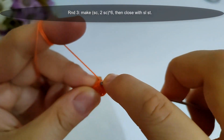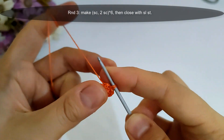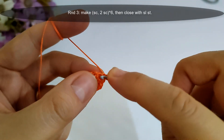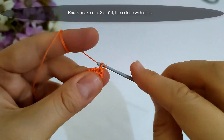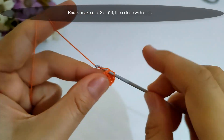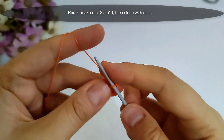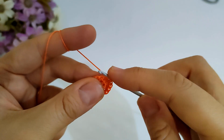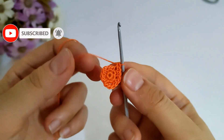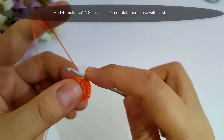Now I finished round two, then I will start round three. I will make single crochet into the next stitch, then I will make two single crochet stitches into the next, and repeat with the same sequence — single crochet into the next stitch, then two single crochet into the next — then close with slip stitch. I will make it and I'll come back.